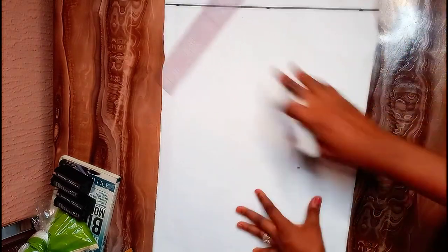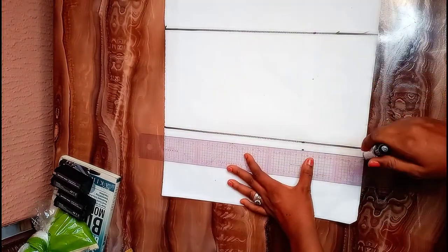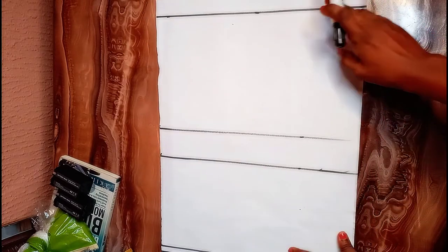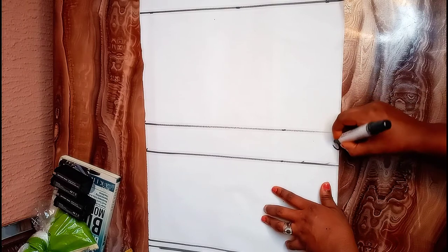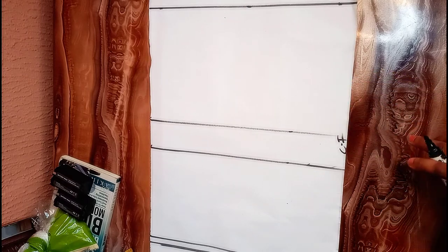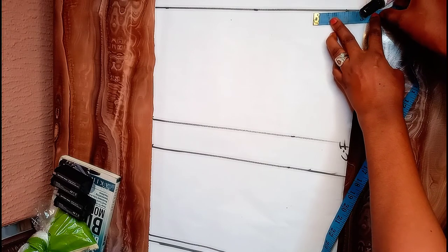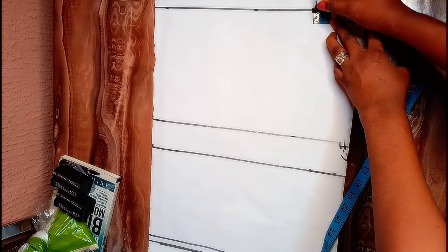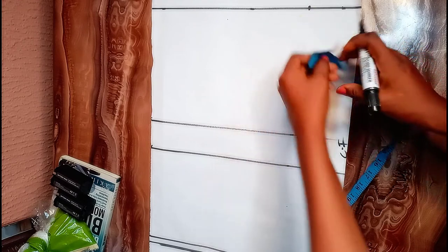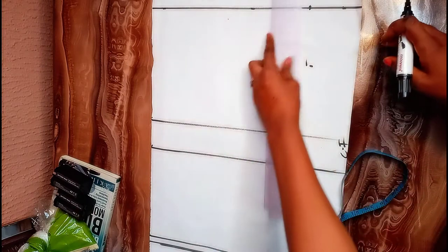After marking out the straight line, here will be my center front, so I'm going to mark CF. Then after marking my center front I'll mark out my neckline — I'll be using three inches by three and a half. So I'm going to go down by three and a half, then go down by three, then connect the line.